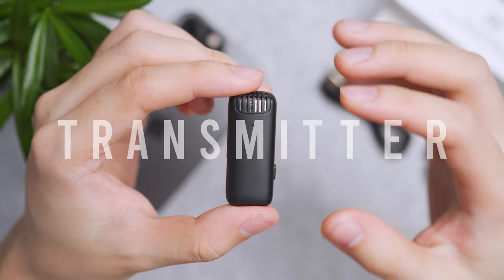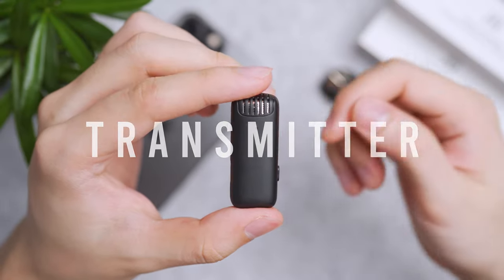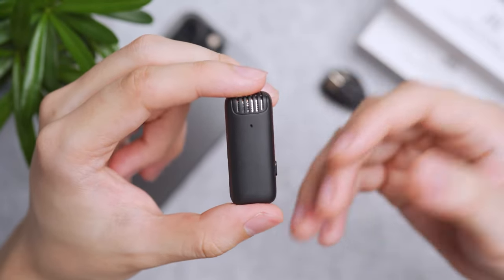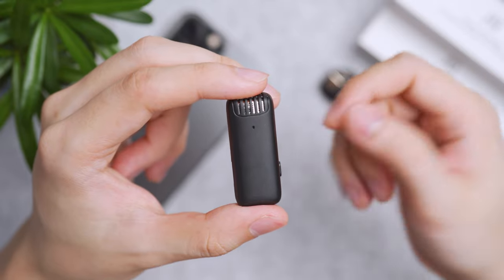The transmitters are the most compact and least intrusive design. Unlike many clip-on wireless microphones on the market that are usually bigger or awkward looking — which breaks your fashion sense — this one is more fashion-friendly.